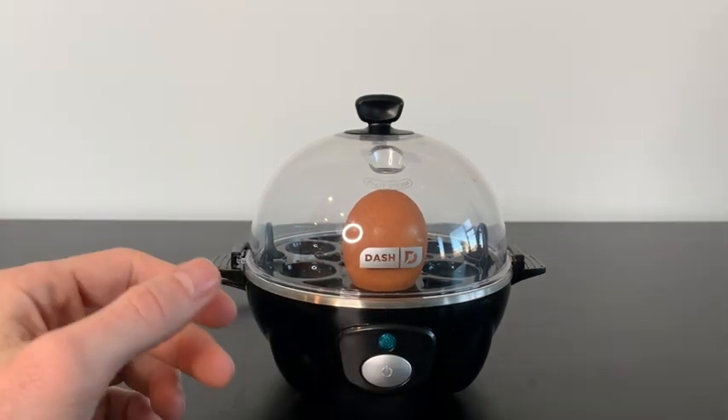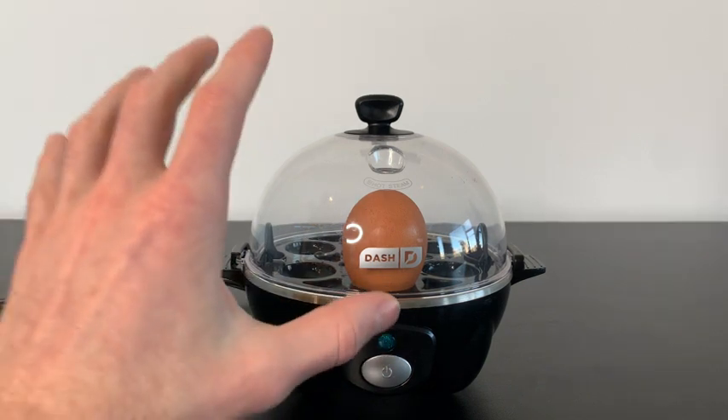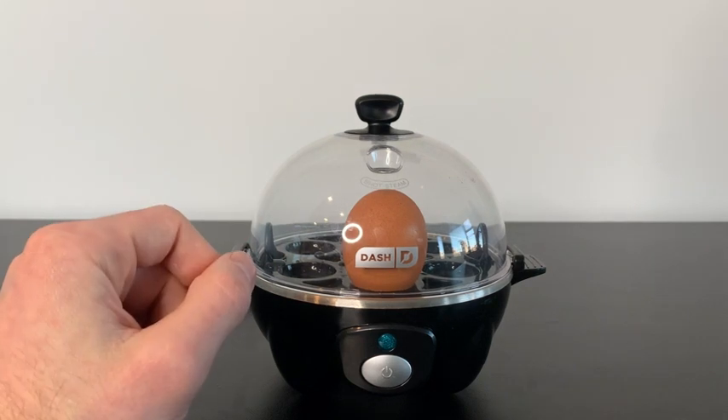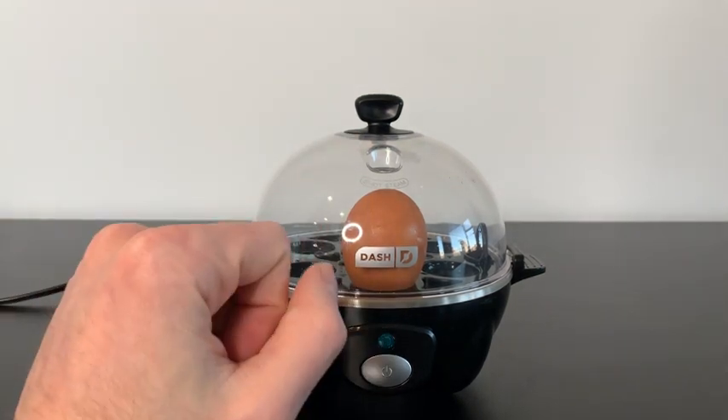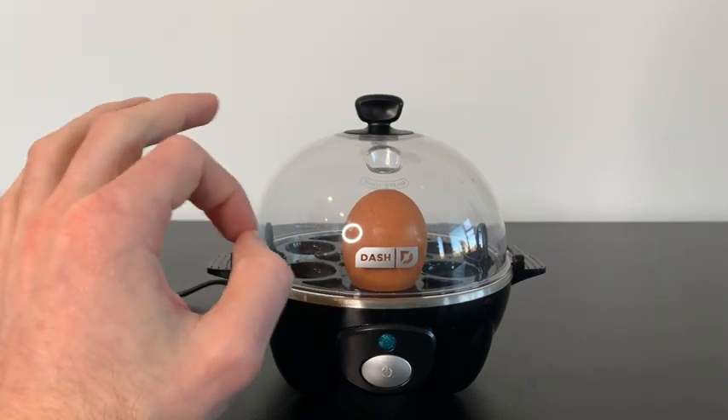Now, I don't have this machine plugged in, but if I try to press the button, this light comes on. Whenever the egg is finished cooking, it will literally sing you a song — and that's how you know it's done. Remember, when your eggs are finished cooking, it's going to be very hot, but it's literally that simple to make eggs.